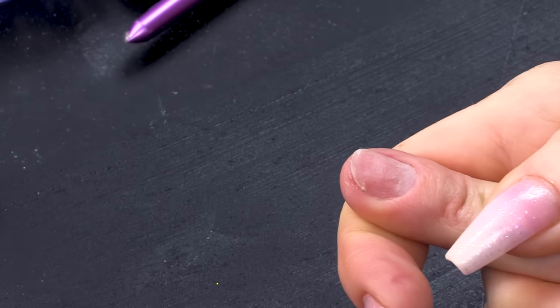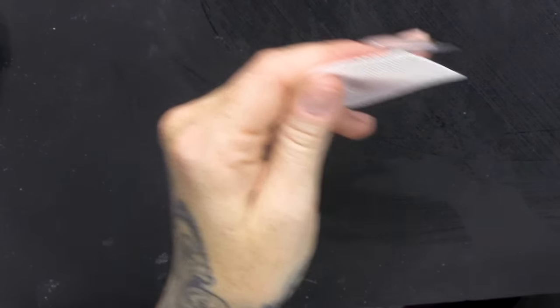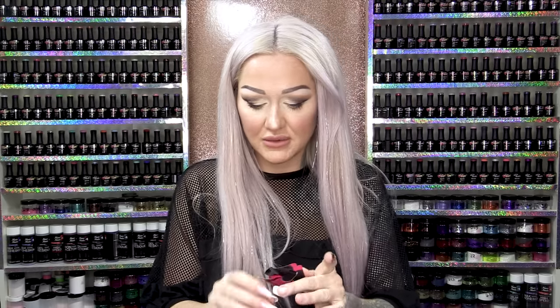I'm gonna sculpt this. I've already prepared the nail — it means I have filed it. I have actually removed nails, so that's why they are filed. Done cuticle work, all that. What I'm gonna do is just wipe over with some Gel Residue Wipe-off Solution to make sure it's nice and clean.